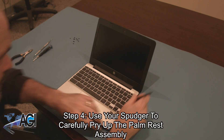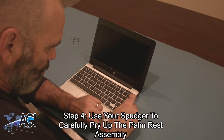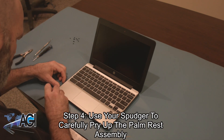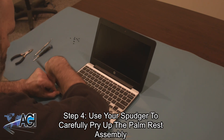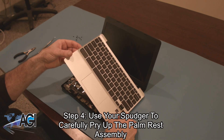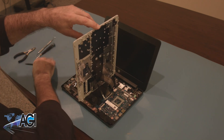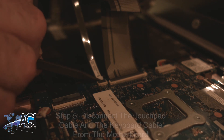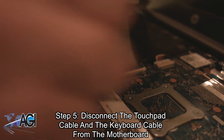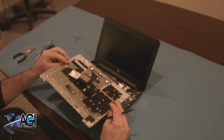Next, you will use your spudger to carefully pry up the palm rest assembly. You will want to turn it to this side once it is unattached, because a couple of cables will still be attached to the motherboard. Now, you will disconnect the touchpad cable and the keyboard cable from the motherboard. The palm rest assembly is now removed.